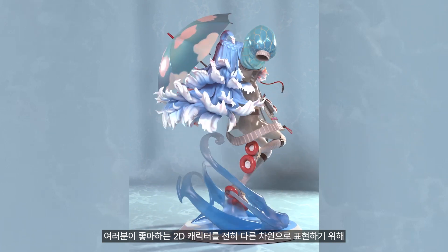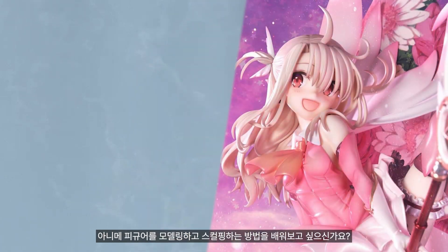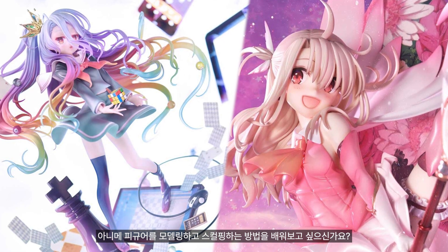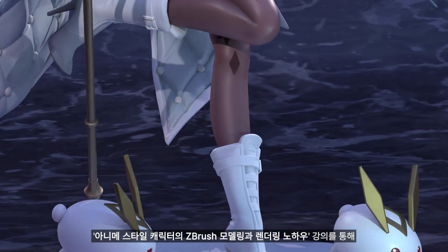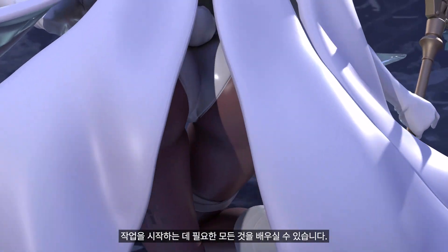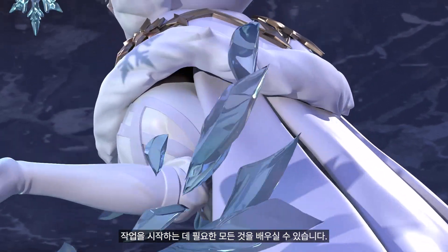If you want to bring your favorite 3D character to a whole new dimension by learning how to model and sculpt anime figures, my class turning an anime character into a 3D printable model will give you all the tools that you need to get started.